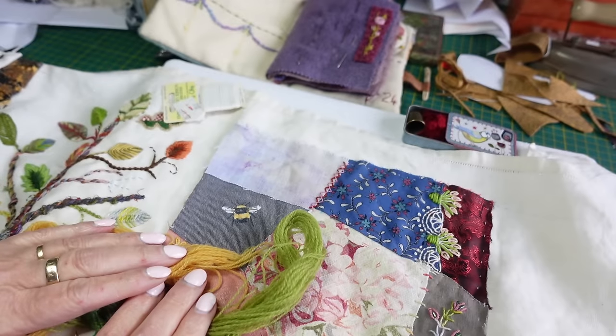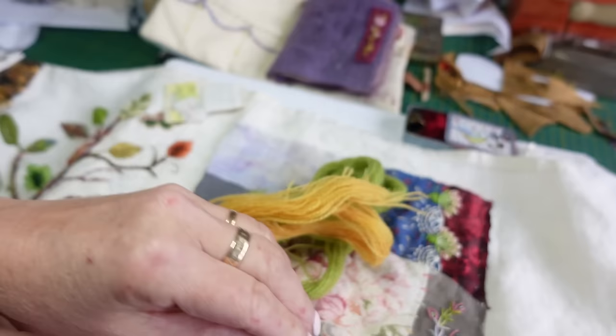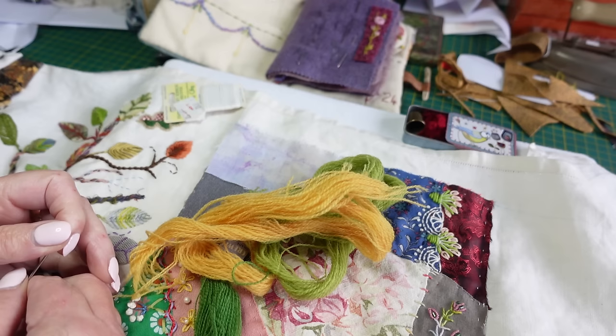Combining stitches again this week on the stitch journal, and I'm actually going to use some crewel wool. If you don't have crewel wool you could split down tapestry wool. If you haven't got either crewel or tapestry wool, use three strands of stranded floss — that'll be perfectly fine.